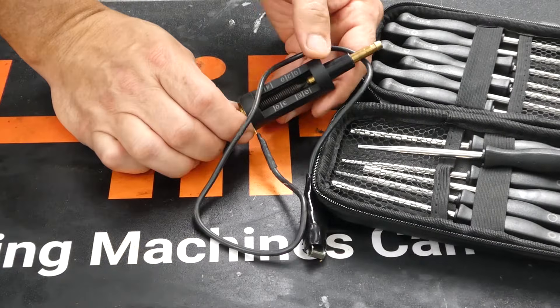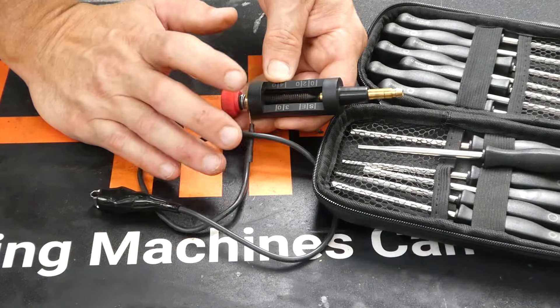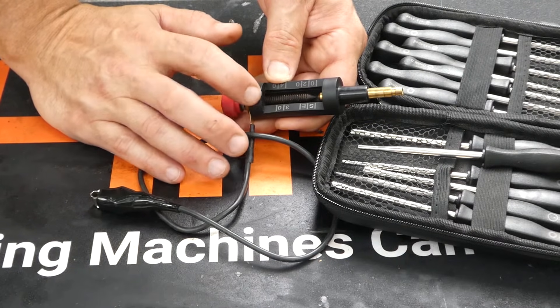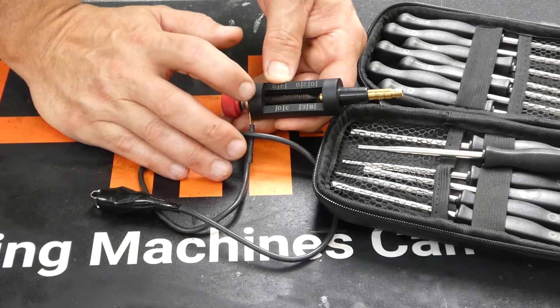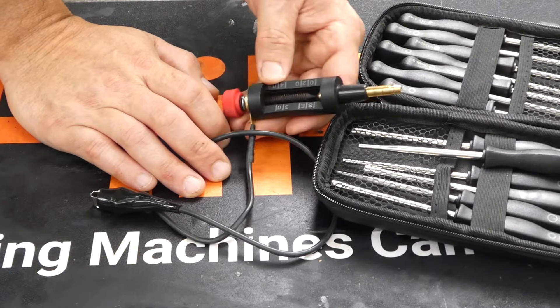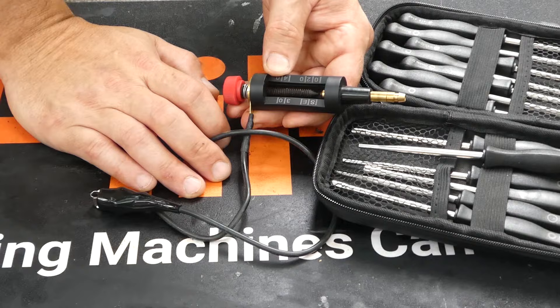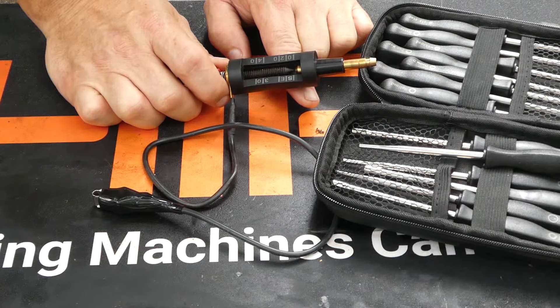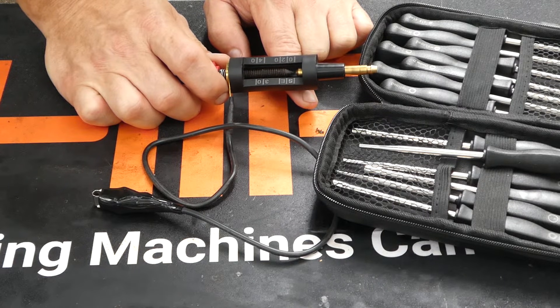So let's talk about what the spark plug tester is telling us and what it's not telling us. The spark tester is not testing your spark plug — it is actually testing your coil, and whether or not your coil is putting out enough energy to bridge the gap in the spark tester. This helps you eliminate the coil as a cause of problems when you're having a no start, no fire situation. If you suspect your spark plug is the issue, the easiest way to test it is to replace it with a new one.